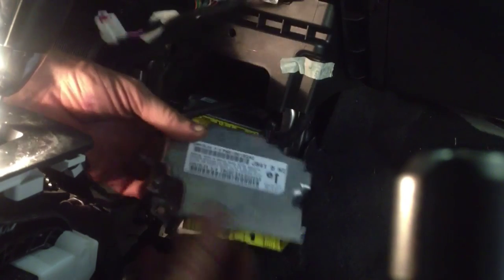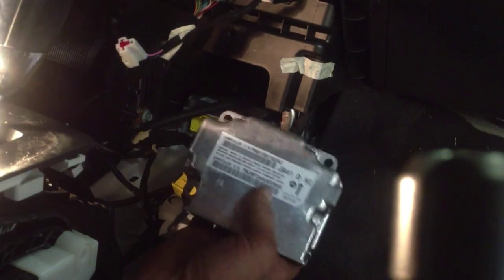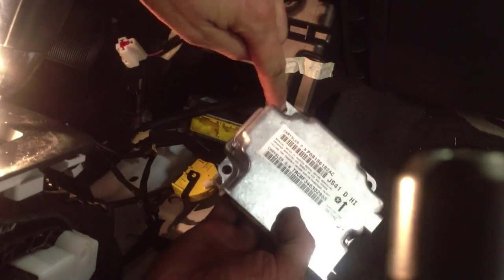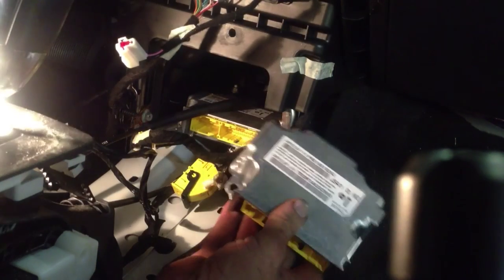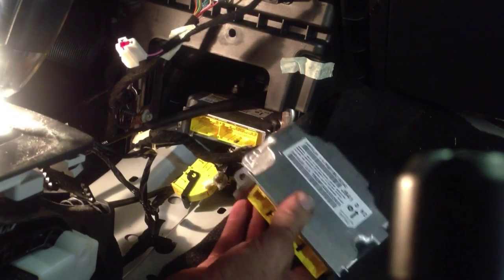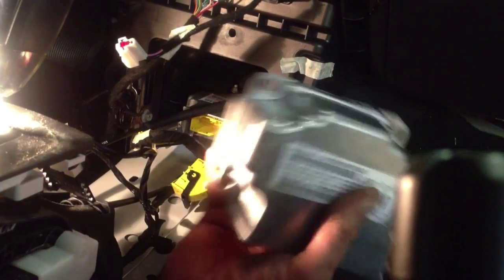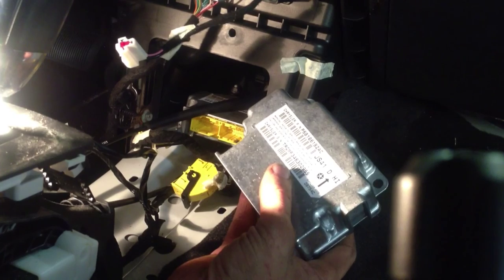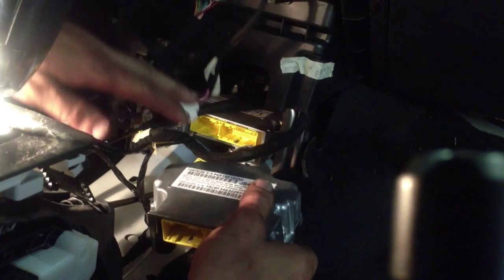We've got three 10mm nuts to remove — they're on studs that come up from the floor pan. Here's the replacement module so you can see: one stud here, here, and here. I'll use a 10mm on a quarter-inch ratchet and back them out by hand. Installation is the reverse: put the new module in, tighten everything down, reconnect the connectors, and then reinstall the console. That will take care of the code I was getting. I greatly appreciate you watching — stay tuned for more.